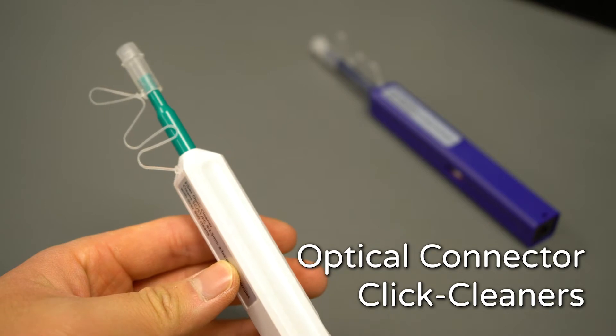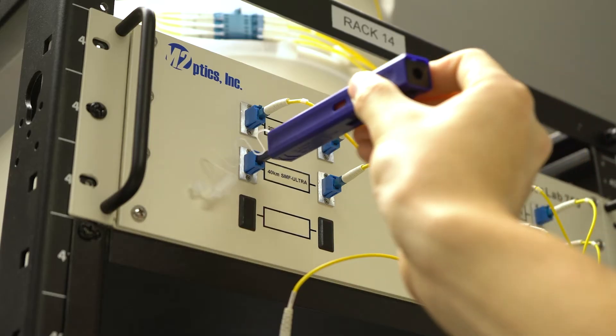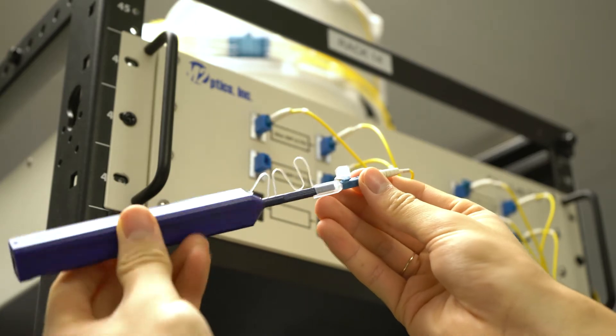These are the optical connector click cleaners. With a super easy to push and click design, these click cleaners ensure perfectly clean connectors and adapters every time.